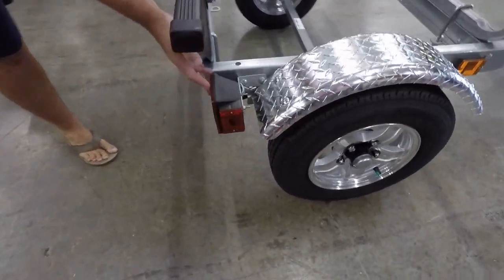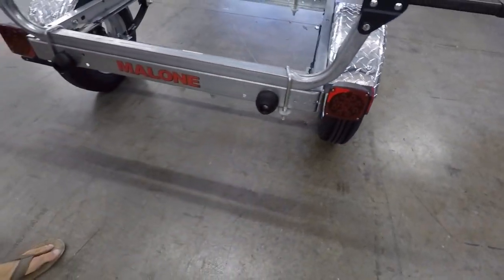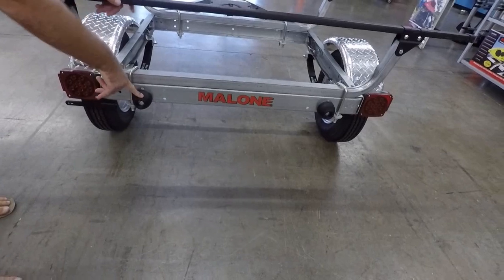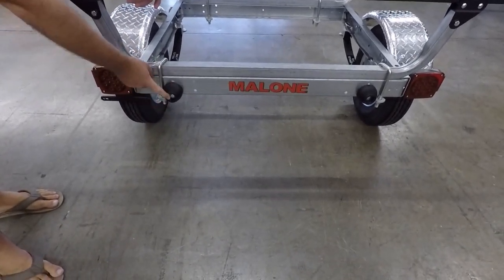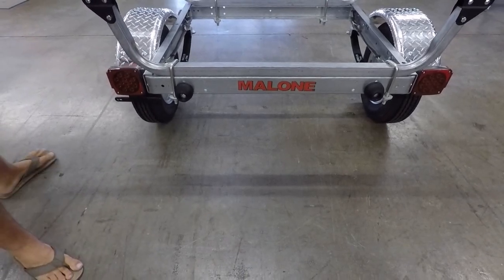We have LED taillights across the back, as well as your tag hanger, as always for trailers. And these stops here — if you do collapse the tongue, you have the ability to stand the trailer up on these stops, so you can store it upright when it doesn't have anything loaded on it.